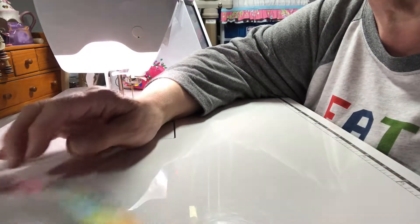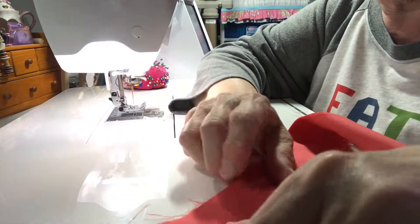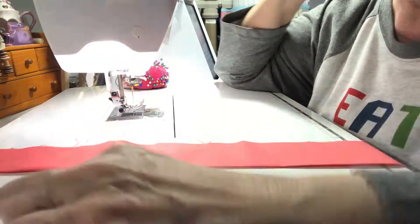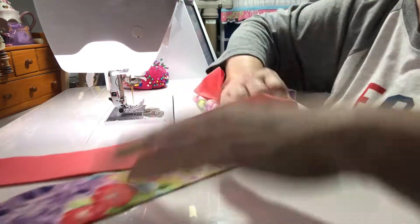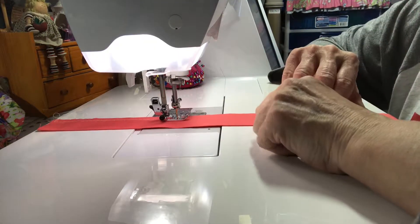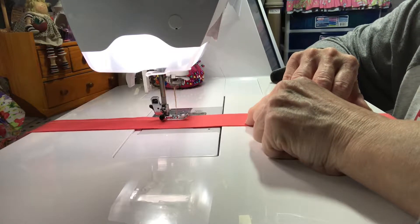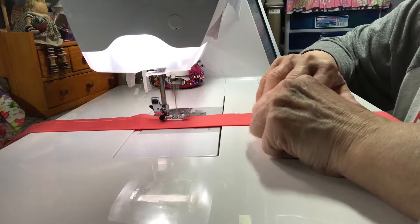It doesn't need to be perfect — this is your first time making this, so don't worry about it and don't stress. The only decision you have is which piece of fabric you want for the bottom ruffle and which one for the top. The one that I made bigger I'm putting at the bottom, then the salmon color at the top. You're just sewing a straight line down your fabric at the largest stitch length, staying right on the edge with my foot.